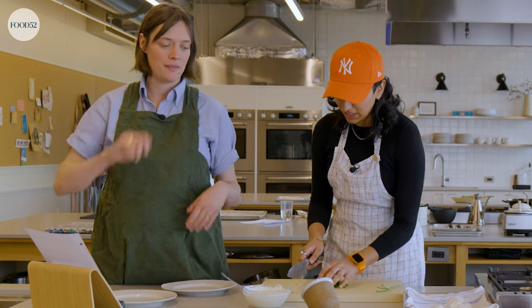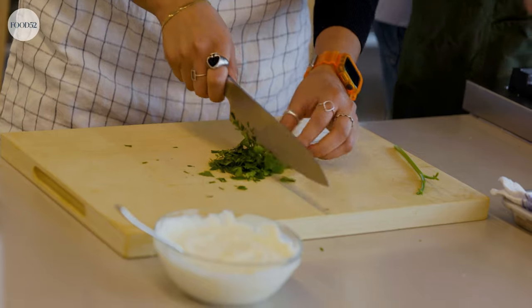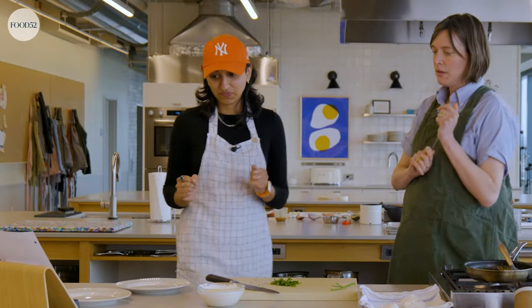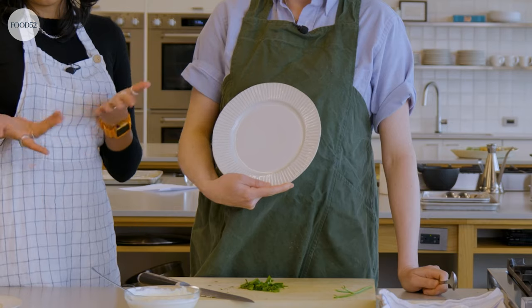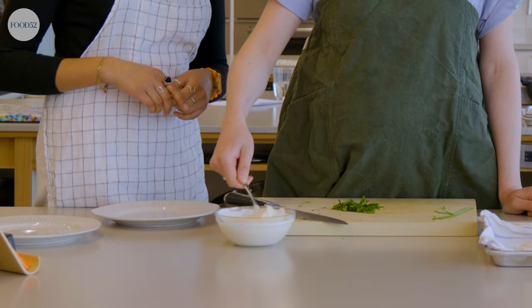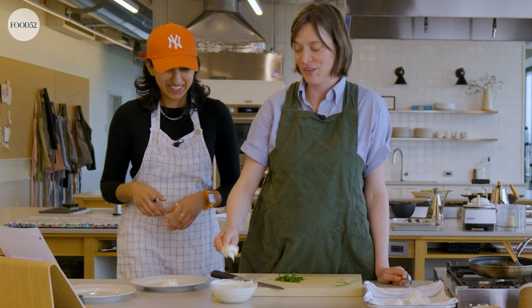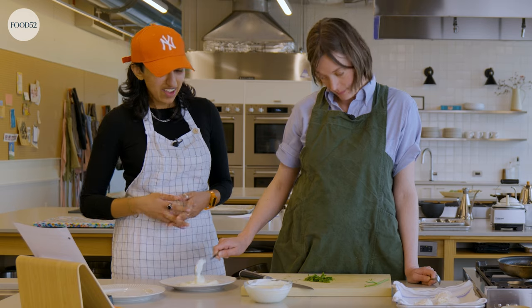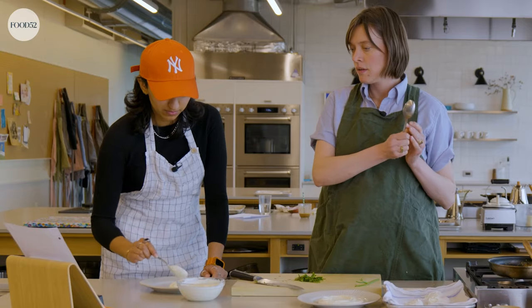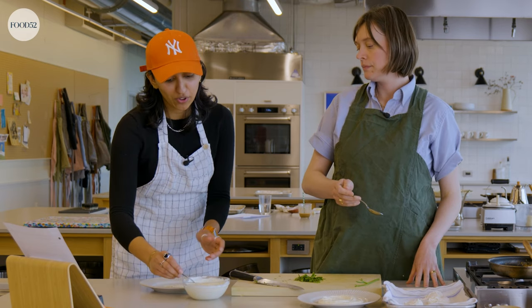I want to say this is not my best work, but it might be my best work. We're going to do a chef-y swooshy swoosh on the bottom, I think. We're going to divide the yogurt onto serving plates. I feel like — you've already had this dish before, so I'm just going for it. Is that a good amount of yogurt? We're going to swoosh.